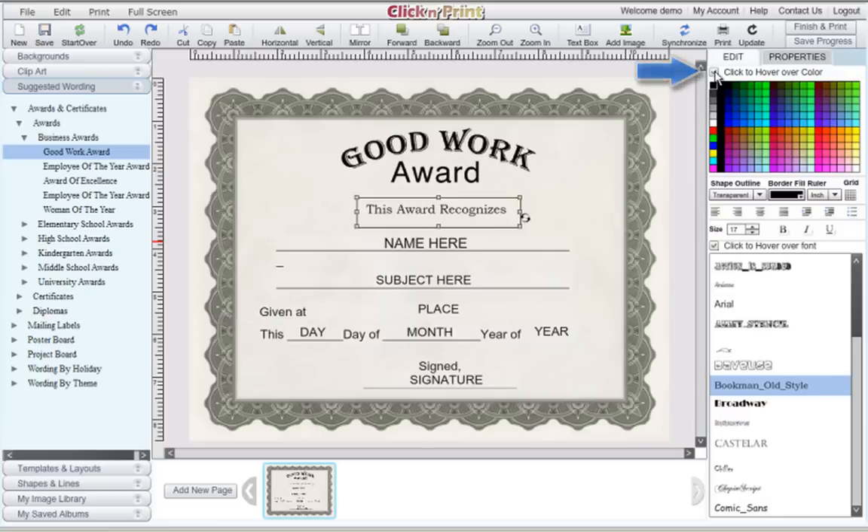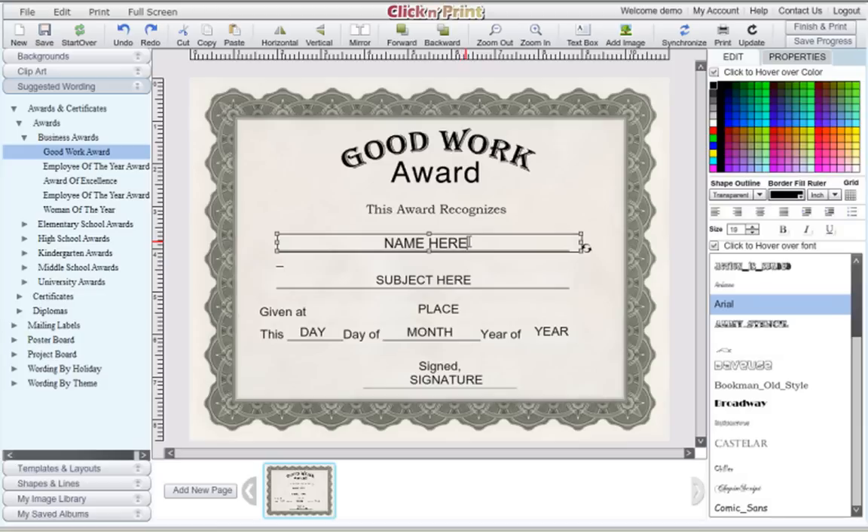Similarly, you can check off the hover over color box to try out different text colors. Customize your certificates by changing the name of the recipient and the details about their accomplishments. Try using different fonts throughout your template to make it unique. When changing fonts, you may need to slightly adjust the text so it fits the template again.